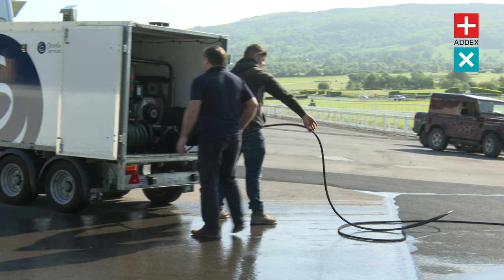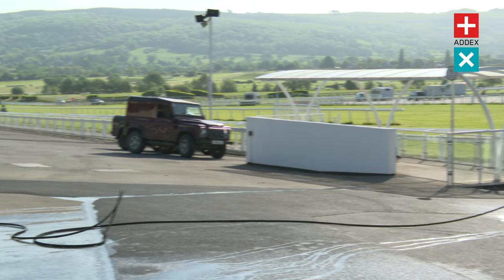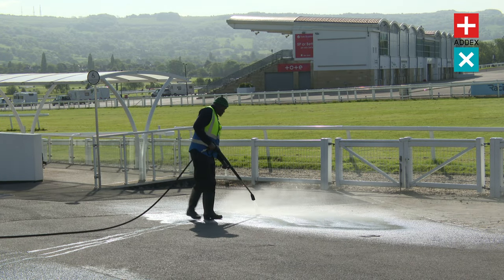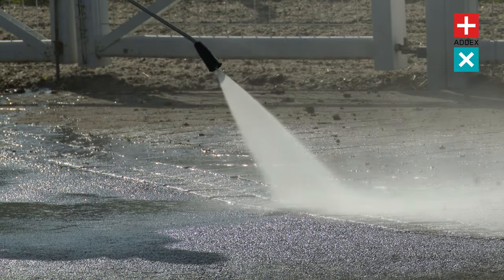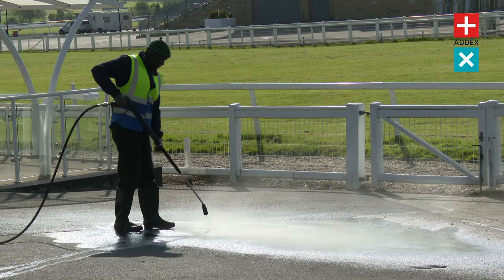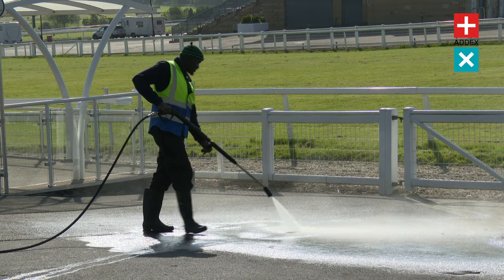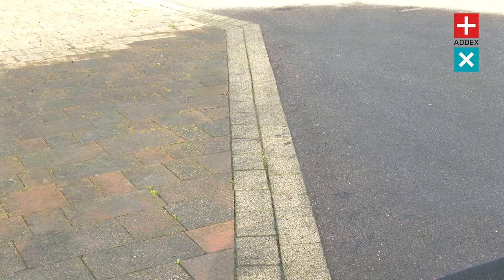With its unrivaled cleaning capabilities, the Hotbox Pressure Washer has become an indispensable asset for councils, ground maintenance and contractors, airports, schools, shopping centres, supermarkets and high footfall areas. Get in touch with us today to book your demonstration.